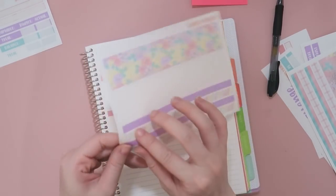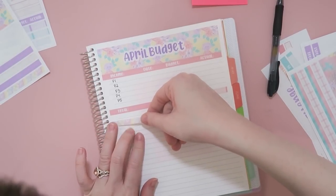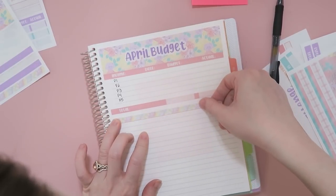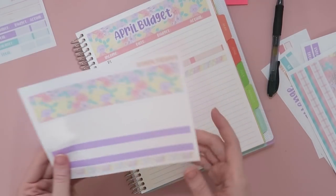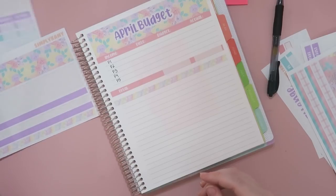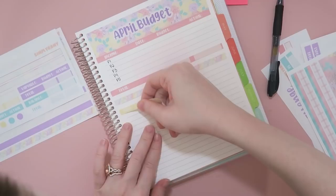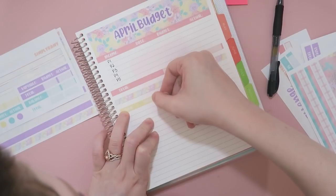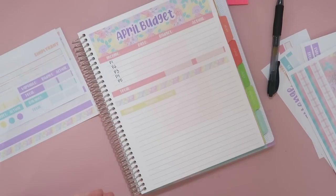I'm going to use this tiny washi down here to kind of break the page down, and I think this is going to work because I'll have more space. I picked really pastel and Easter-y colors for April just so I can have a lot of colors. I love colors, I love pastels — those are my colors.